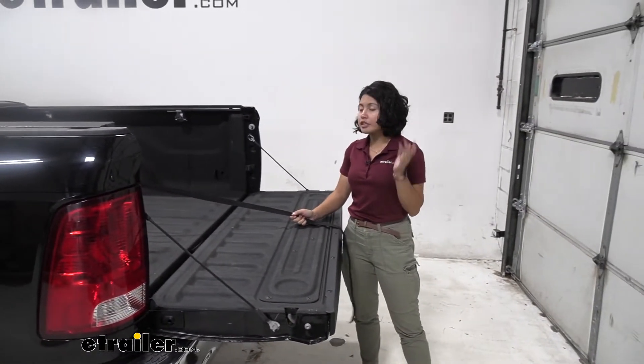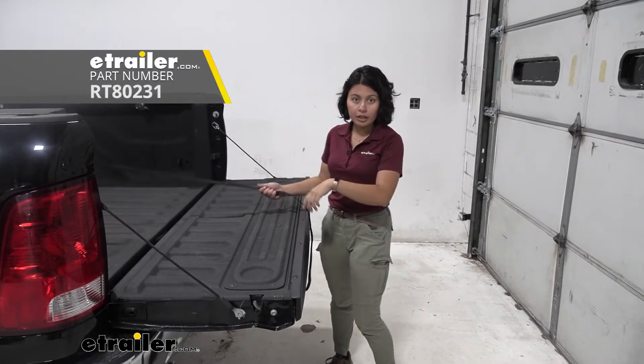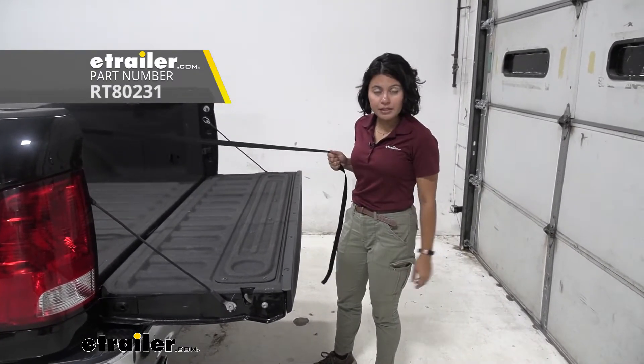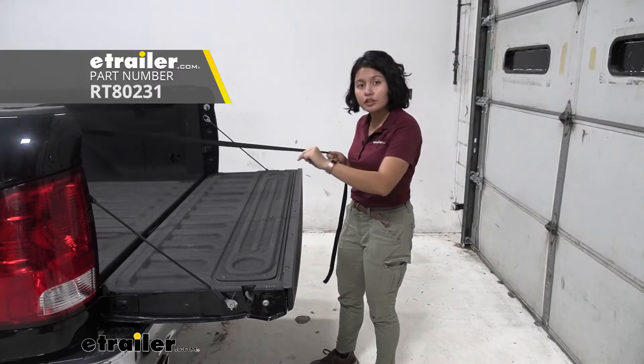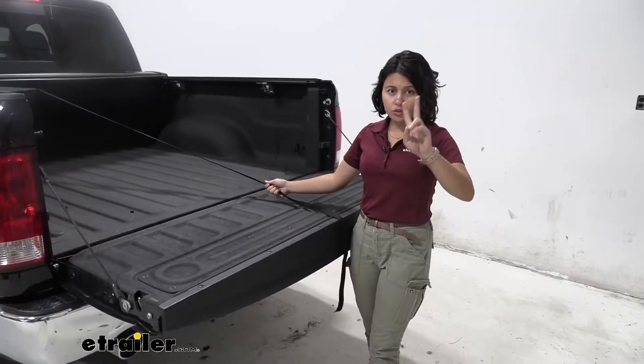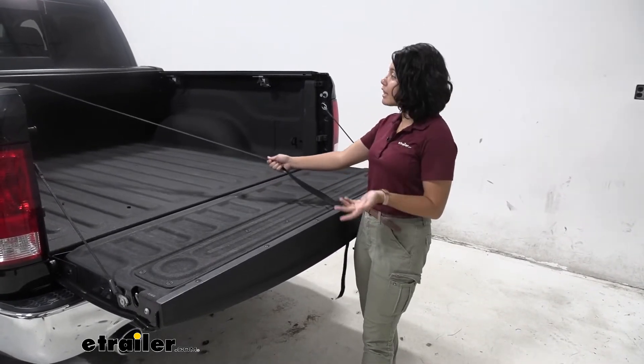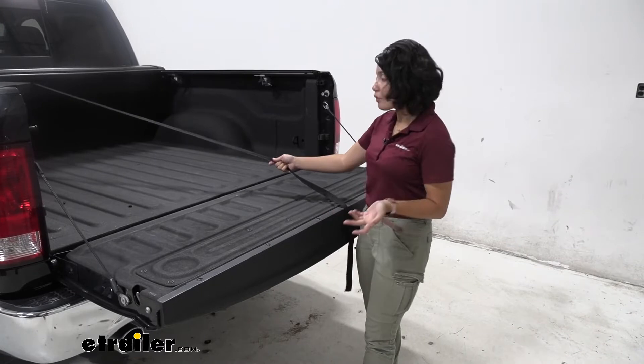Compared to some other retractable tonneau covers, some can be locked in a halfway position. This one automatically reverts to either the open or closed position. While you're limited to only those two configurations, I really like how it works in them.